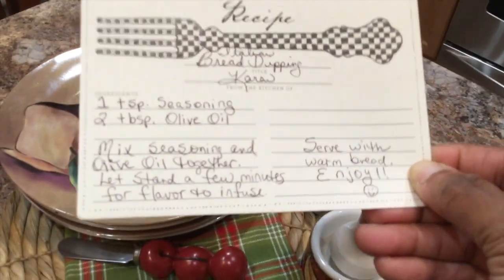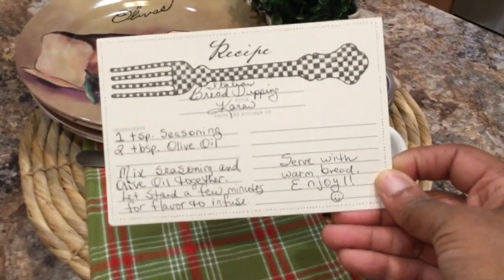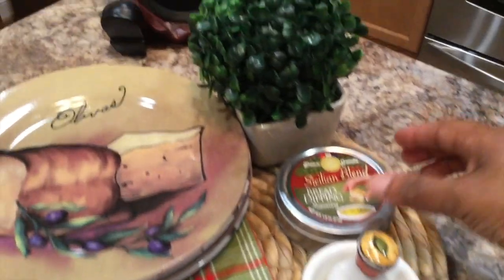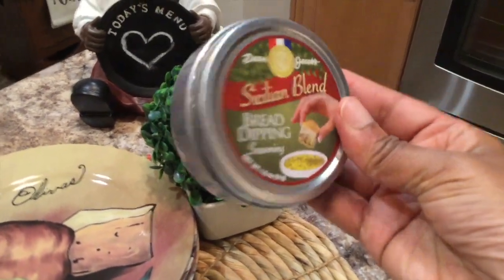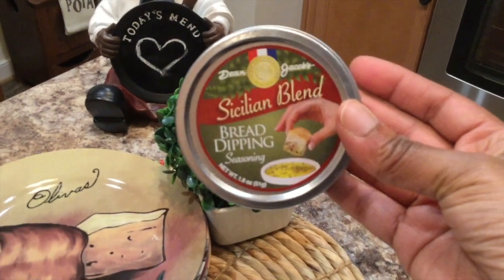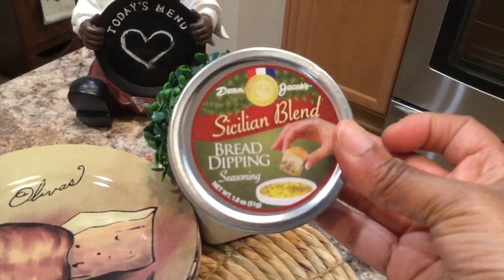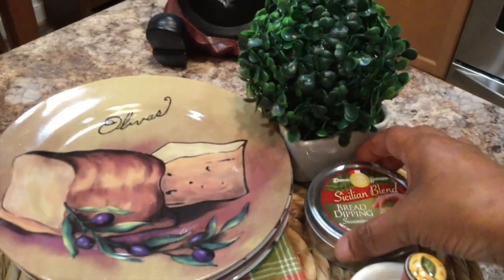You can have that nice warm bread and seasoning just like you would at a restaurant, but in your own home. I picked this up when I was in Williamsburg earlier this year during the summer — they had a gourmet kitchen section at the pottery down there, and I picked up this Sicilian blend seasoning while I was there.